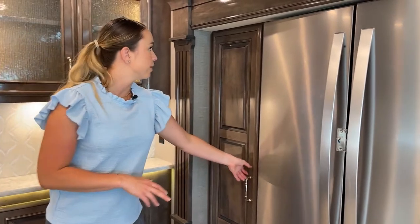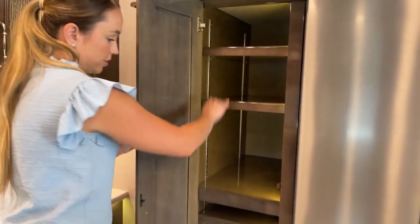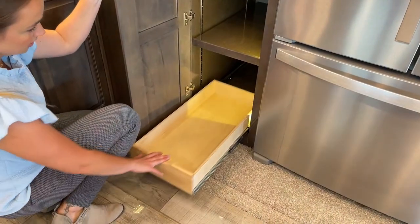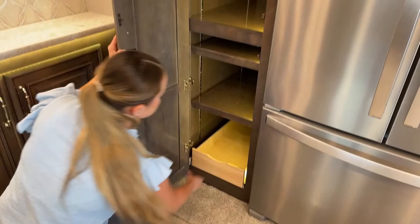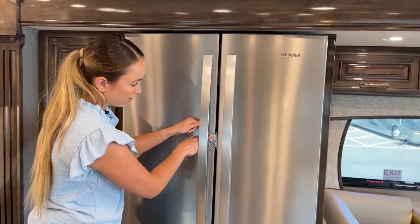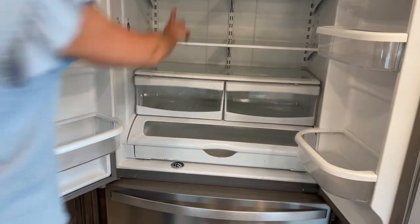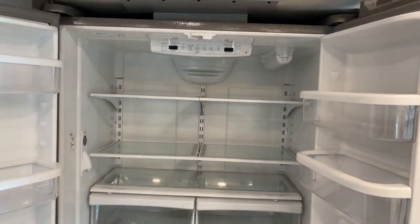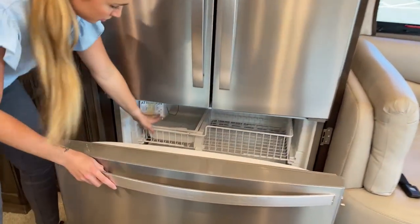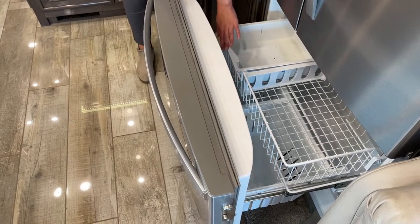Of course, we also have a pantry, which is very big. The slots are interchangeable so you can arrange them to your liking, and there's a drawer at the very bottom — perfect for canned foods. We have a residential Whirlpool fridge with a nice lock so the doors don't fly open on the road. Control panels up here let you set your temp. There's plenty of storage inside, a great big freezer, and little drawers at the bottom to separate veggies and meat, plus an ice cube tray.